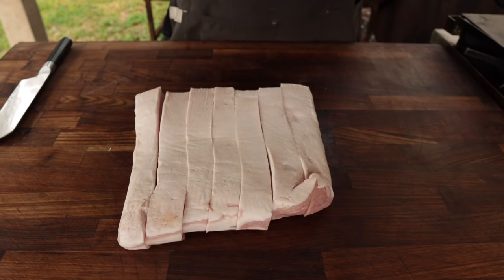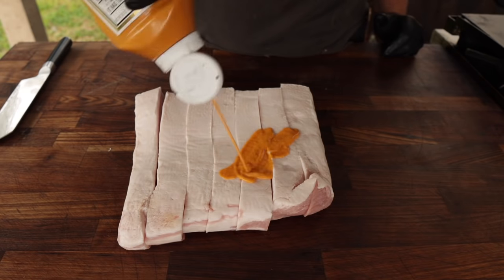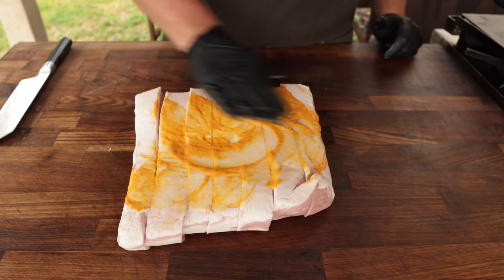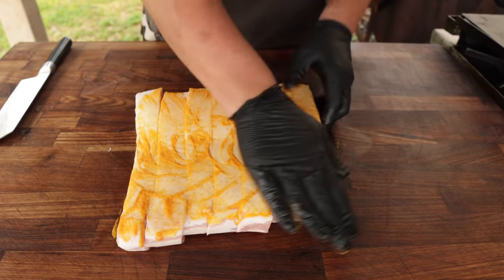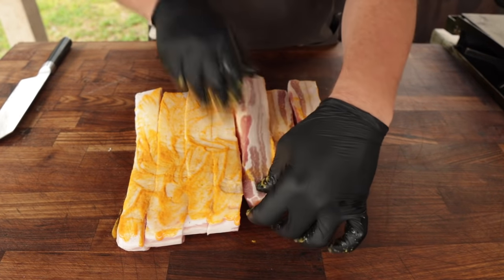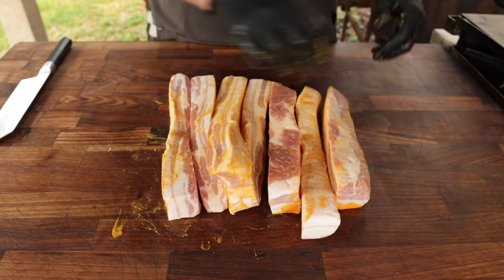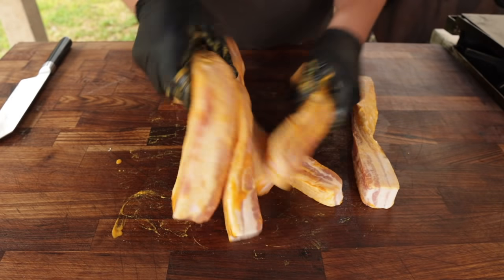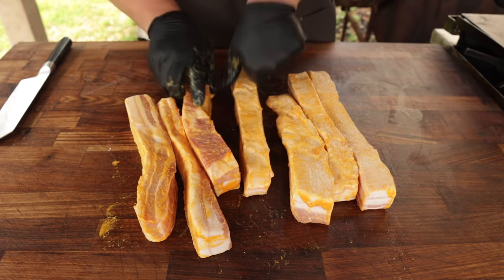Next step is to add a slather, because with belly bites it's all about building those layers of flavor. My go-to slather is usually a mix of hot sauce and yellow mustard. This works well because mustard is a tad too thick and hot sauce is a tad too thin, so mixing them together gives some really nice flavor and tackiness. I'm going to coat these on all sides — you can use whatever you like; just some water would be fine, barbecue sauce works, I've even done mayo before.